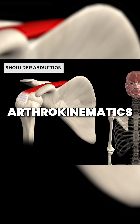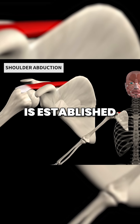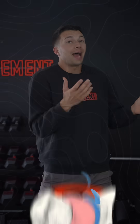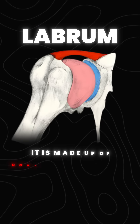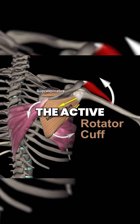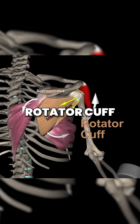Importantly, this arthrokinematic relationship is established by the structures around the shoulder — the passive structures like the labrum, made up of connective tissue that deepens the joint, but also the active structures like the rotator cuff musculature.